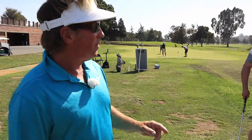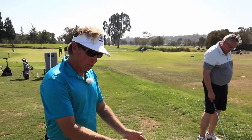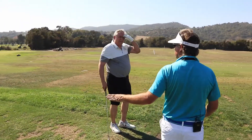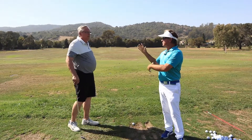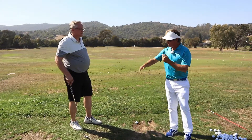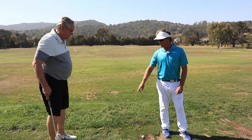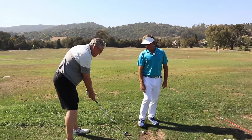Is my club going back the right way? Yeah, down the line you'll see it's got the classic square-to-the-plane backswing. We've got the arms feeling a little bit more in front, so we don't get too far behind, laid off, and then you're struggling. Now you've got it. Are they staying out there? Yeah, they are.